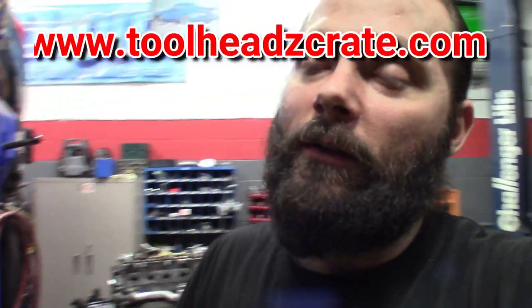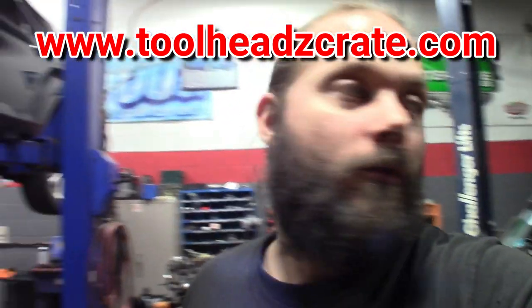Cool stuff, fun stuff. If you guys haven't checked out Toolheads, the website's great — get over there and get your subscription. We're coming up on the end where we can take subscriptions; miss out on March and you won't be able to get in until April. Like, comment, subscribe if you haven't — we'll catch you all in the next one. Signing out.